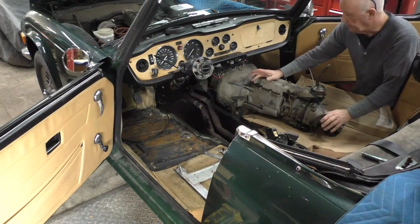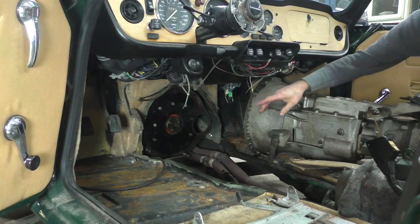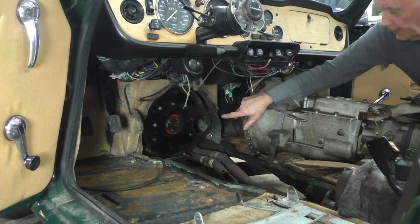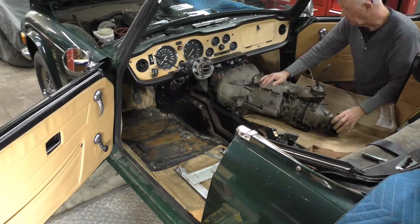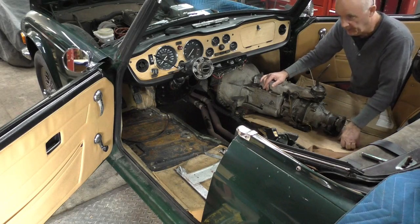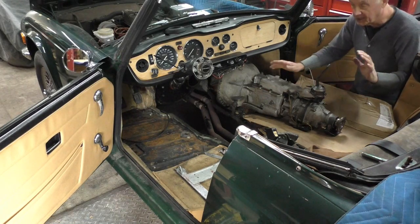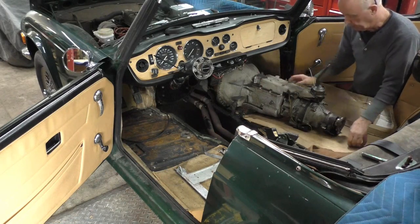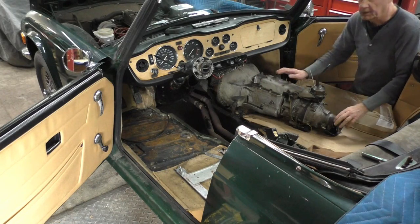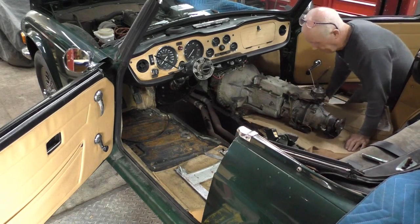I have the transmission off the back of the engine now. I've taken off the flywheel and the clutch assembly already. I don't lift the entire transmission out because it's bloody heavy and I don't want to catch any of the panels, so the less I move it the better. I just pull it on a piece of cardboard — that's the easiest way for me to do it.